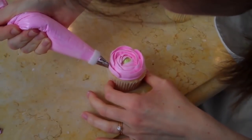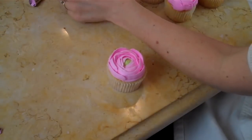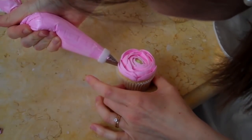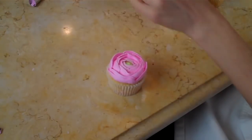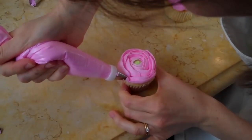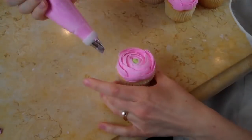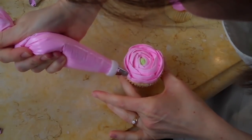I'm still keeping the petals pretty straight up and down. I don't usually open them up too much. We could be finished at any time at this point — it's really up to you how many rows and petals you want to add.